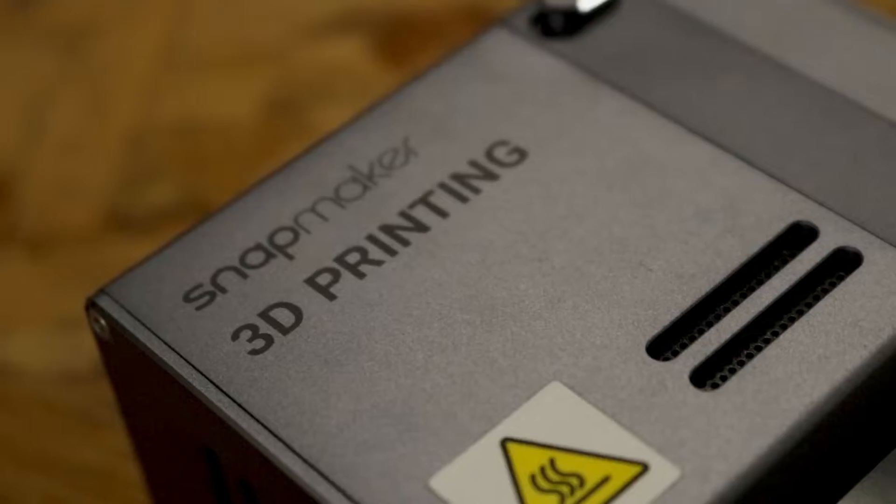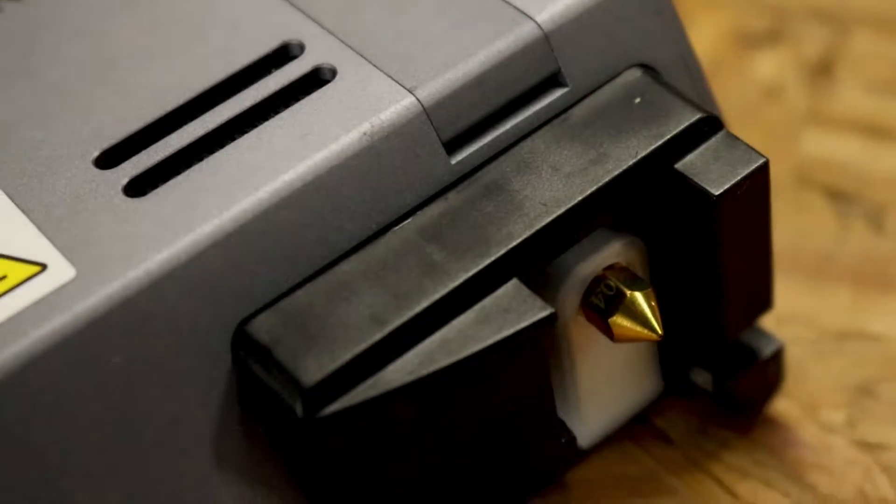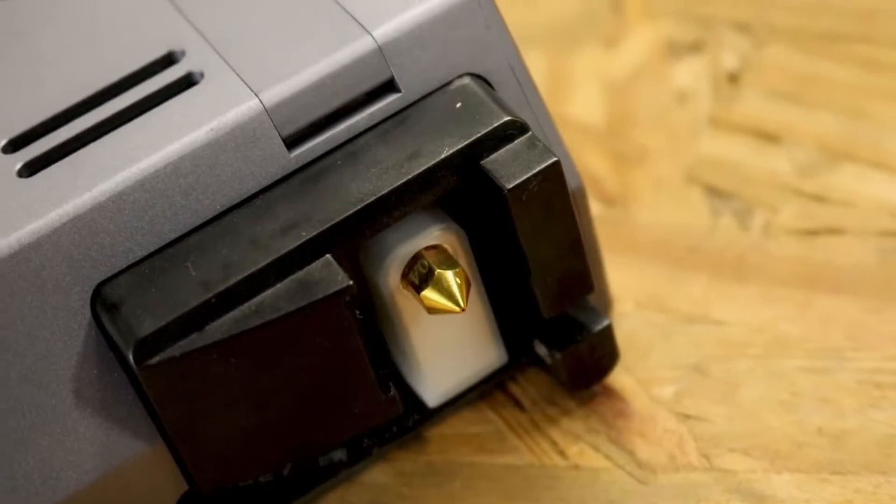In most instances, the jack-of-all-trades makes for a master of none, but these might be the exception. The 3D printing module with the machine has an easy-to-clean removable hotend, a heated and removable magnetic bed, and is completely self-leveling.